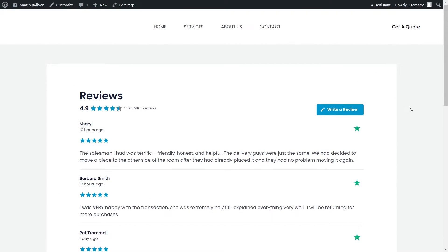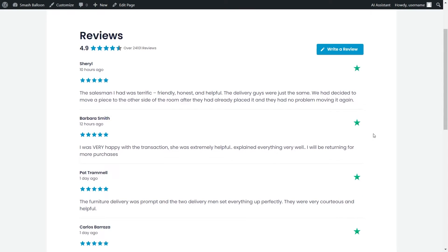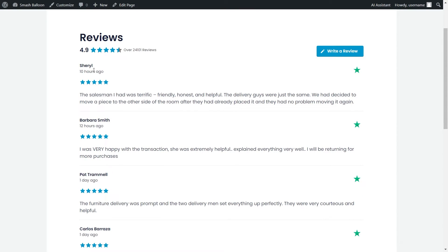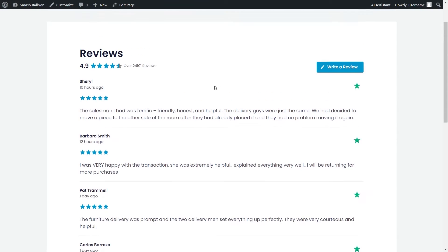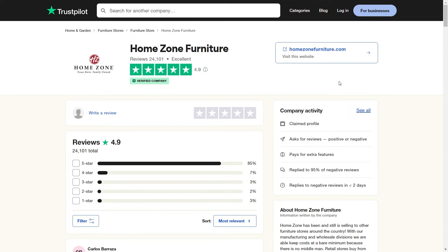Here we are on our live WordPress webpage, and right in the middle we have our brand new Trustpilot reviews feed. This feed is showing all the latest reviews for HomeZone Furniture in the layout we selected. Inside each review, you can find the author and date, star rating, and the review paragraph, along with a Trustpilot logo. At the top, inside the header, you see the average star rating, and on the right-hand side a Write a Review button. Clicking that takes visitors directly to the Trustpilot page, making it easy for them to leave a review.